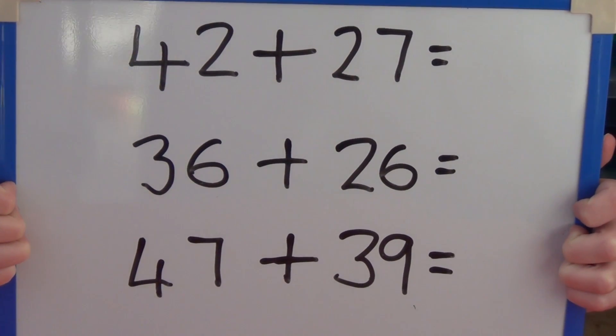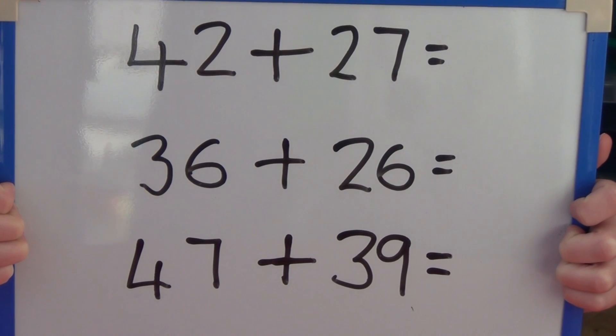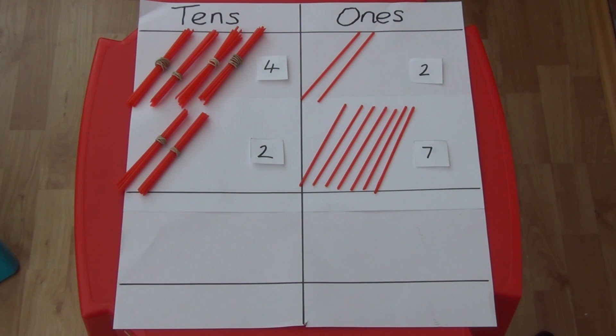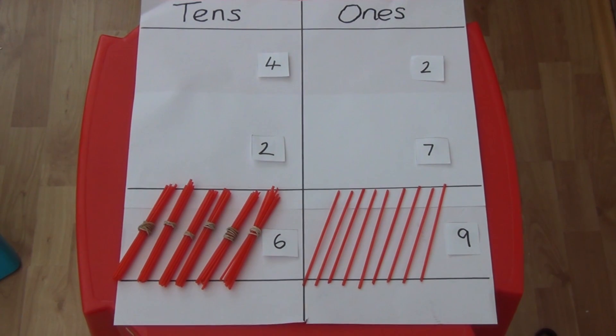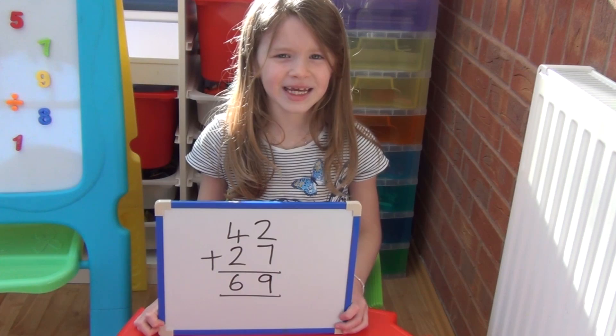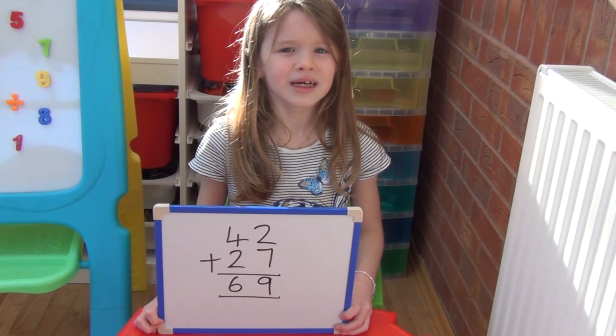Why don't you pause the video and have a go at some yourself. For 42 we have 4 tens and 2 ones, and for 27 we have 2 tens and 7 ones. We add together the ones first, so 2 add 7 equals 9, and then the tens: 4 add 2 equals 6, which is 60. So in total we have 69. We can see this as written method without the straws, so 42 add 27 equals 69.